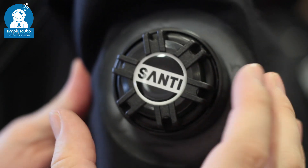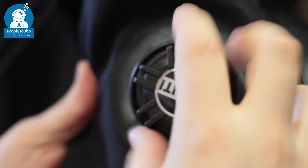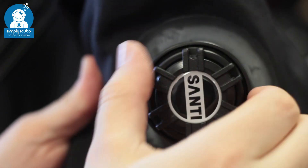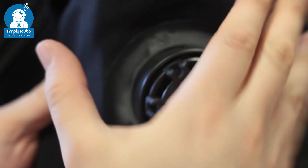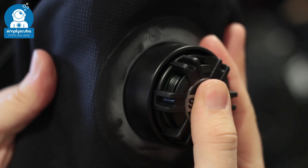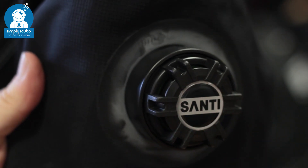Auto dump. Auto shoulder dumps allow excess gas to escape out of your dry suit. You can tighten and loosen the valve as well, and if you need to dump some air you can push the button — this opens the valve and allows gas to escape.